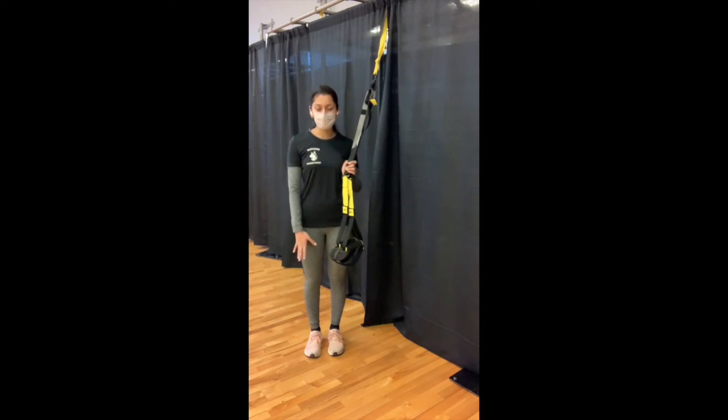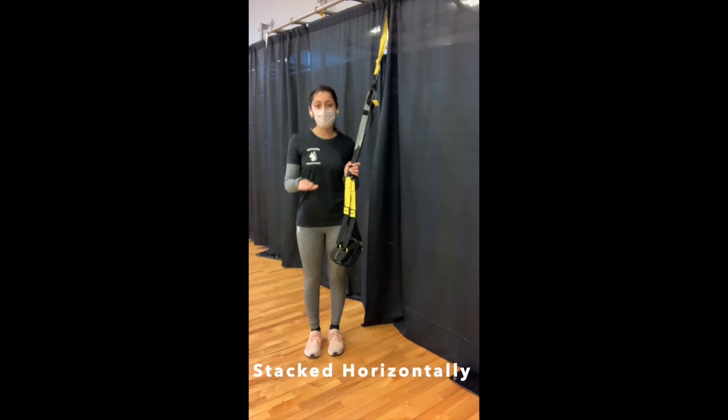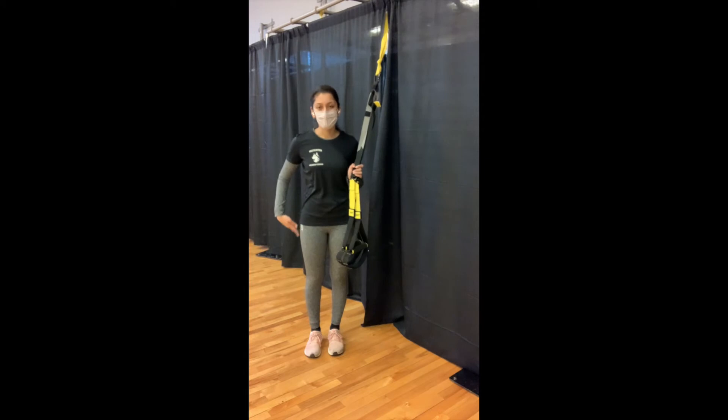On the floor in plank position, you should be looking for that horizontal line — from your head to your shoulder, to your hips, to your heels.